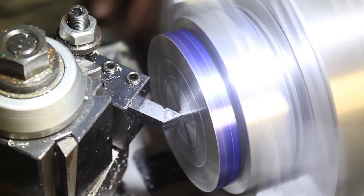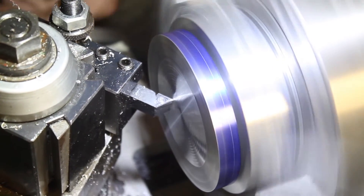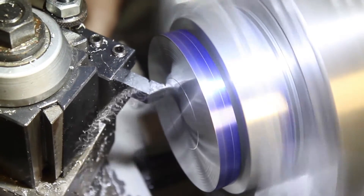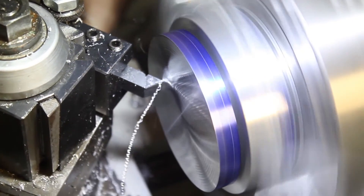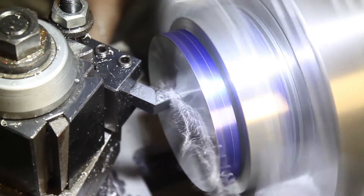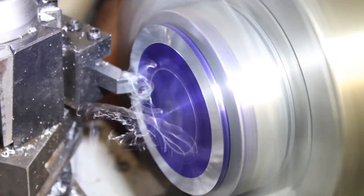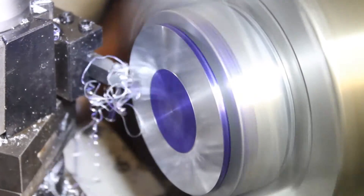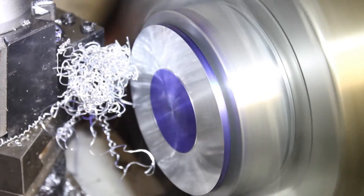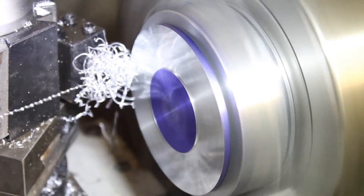Back in the lathe, this is working much better. We'll proceed and finish out the part without any other big hiccups. On the back side of the spool, this raised section is going to become the area of contact for the drag washer. The recessed area around the outside will provide an air gap.